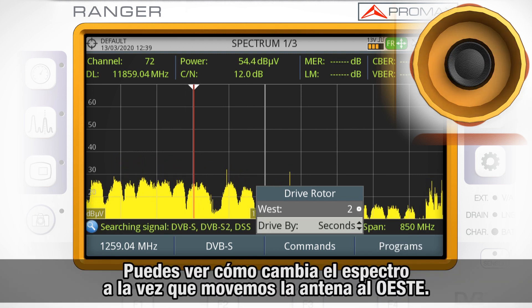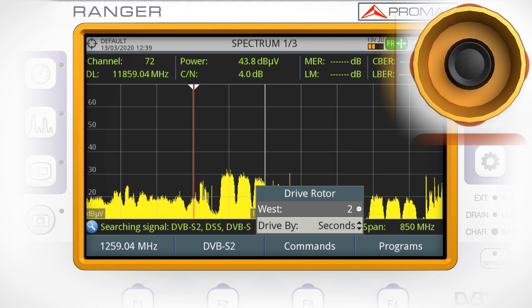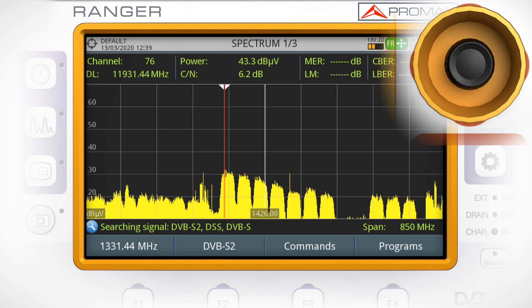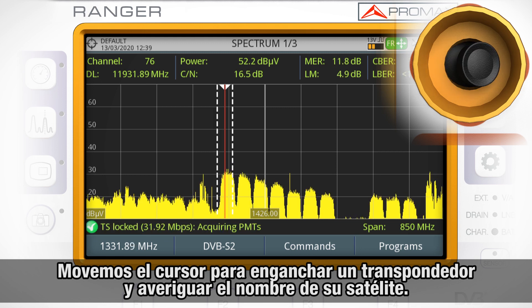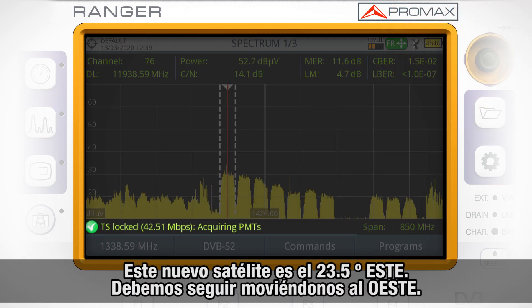Please note how the spectrum is changing as we are moving the dish west. We are moving the cursor to log to a transponder and find out its satellite name. You can see that this new satellite popping up is 23.5 degrees east, so we keep moving west.